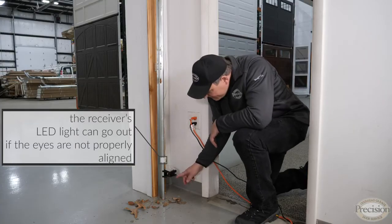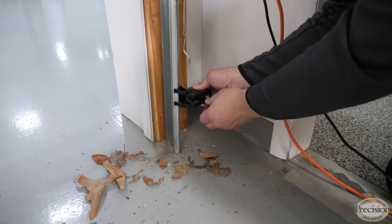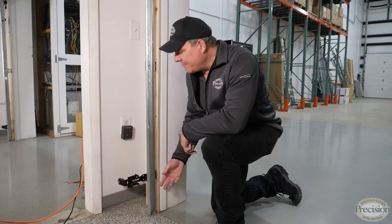If you find your safety eye is misaligned and the LED light is out, simply loosen the wingnut, move the safety eye until the light comes on, and you're good to go.